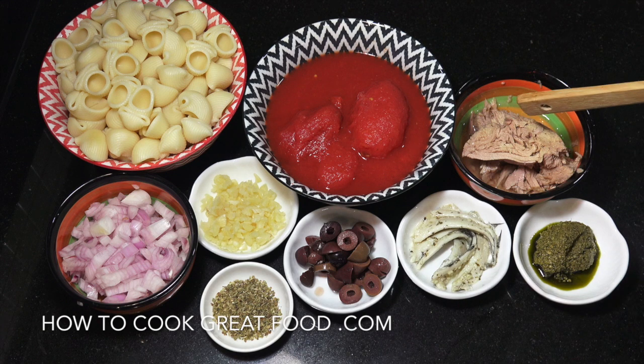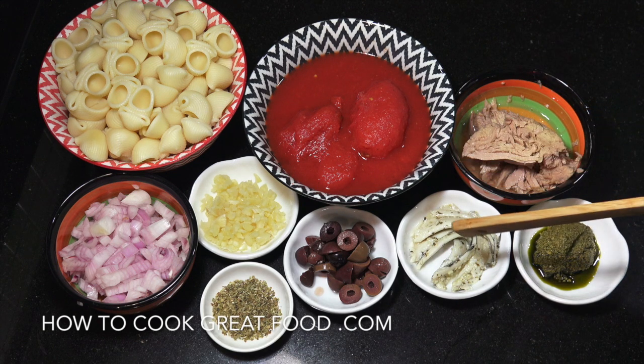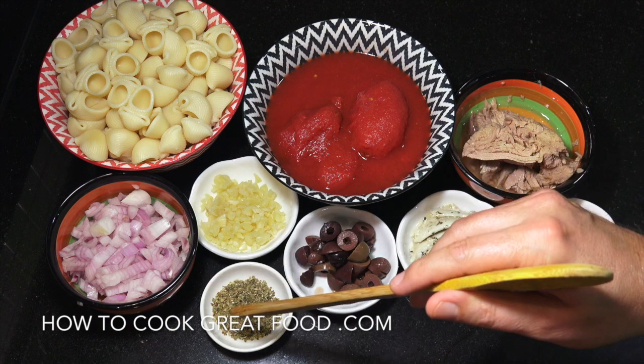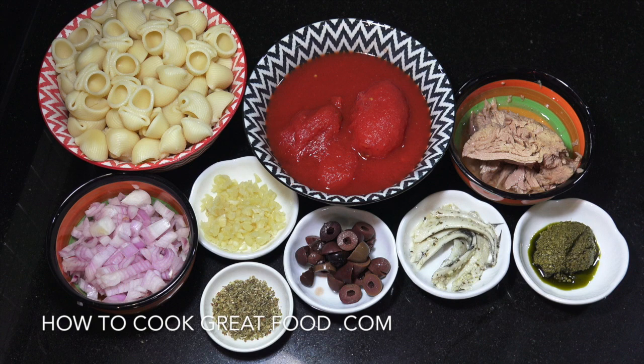One can of tomatoes, a can of tuna, some pesto, some anchovies, some black olives, oregano, chopped garlic, onion. We're going to start this off with some olive oil and add some salt and pepper.